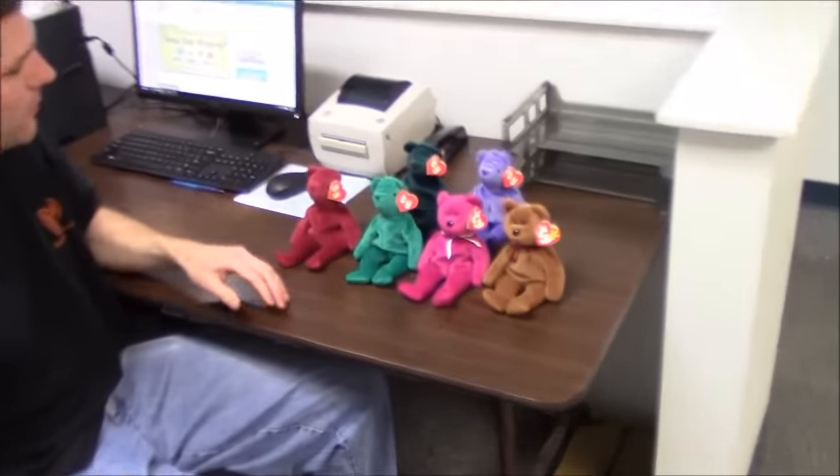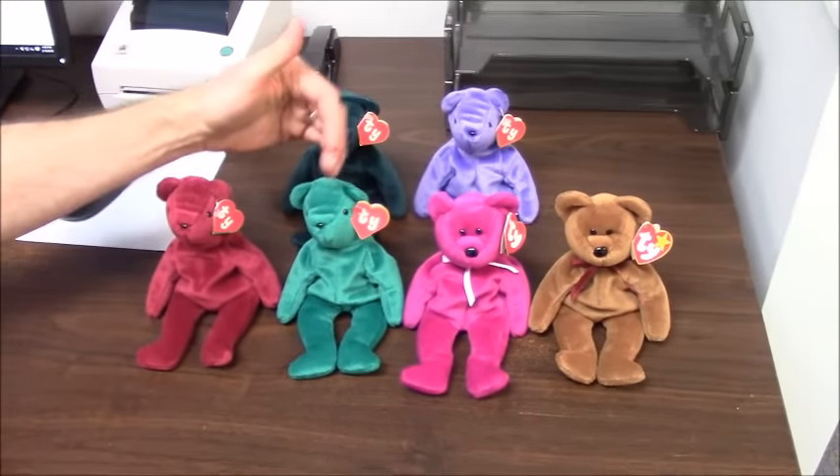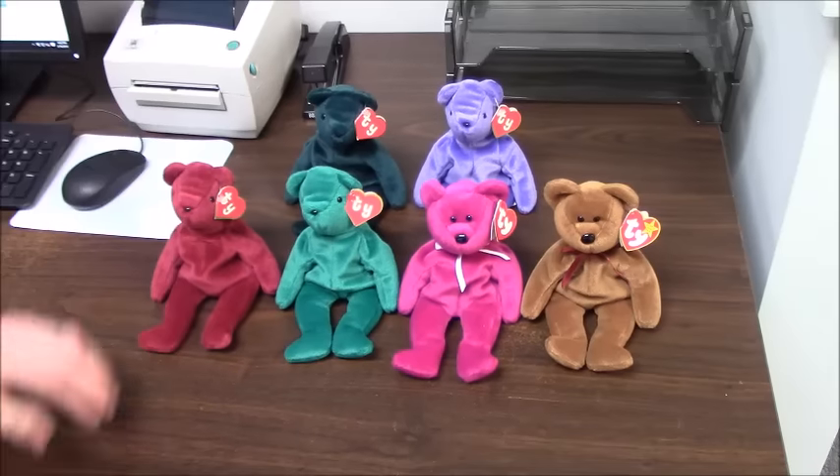I have a nice collection of the original colored teddies here that I can demonstrate for you. I have original cranberry, teal, magenta, brown, jade, and violet. And on these four I'll demonstrate the different tag generations.